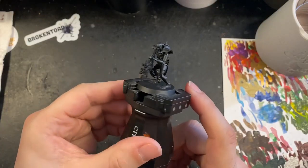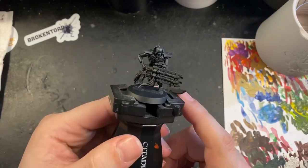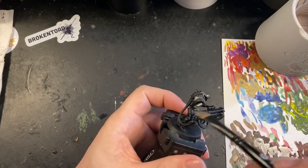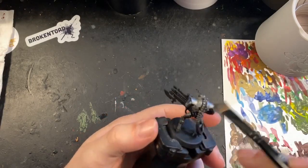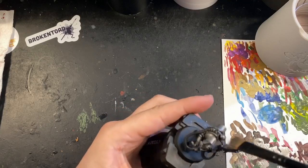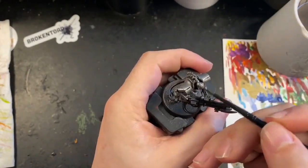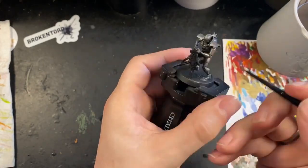Here is the Necron Immortal all built, primed, and ready to paint in the new paint scheme. I'm starting off by putting a heavy dry brush of Lead Belcher all over the model. I'm dry brushing over the top of a black base coat rather than just spraying it silver, because some of the black base coat will remain in the shadowed areas and provide shadows. It also means I don't have to work over areas like the gun, which I didn't want to be metallic.